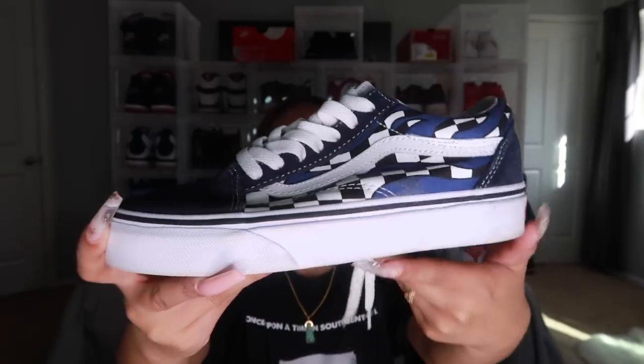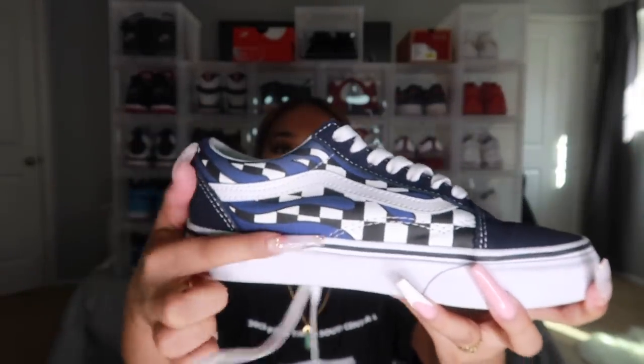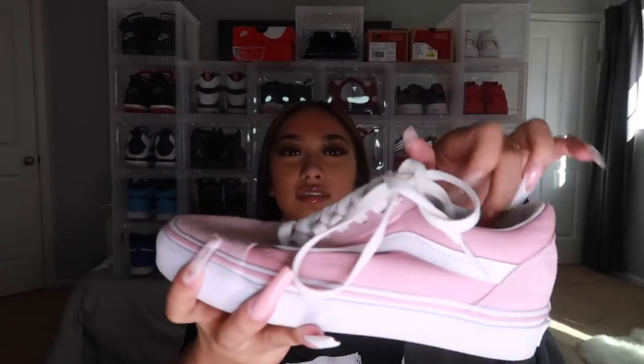Next pair of Vans — these are a little checkerboard and they got like this blue drip on them. To be honest I only wore these like five times, that's why they're really clean. And the last pair of Vans are these pink Vans. They're just pink, they're super cute. They still make my feet look hella long but they're super cute.